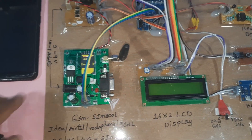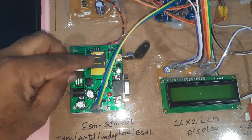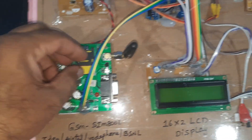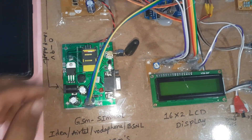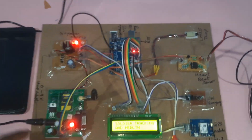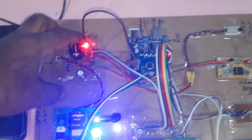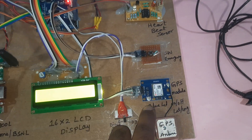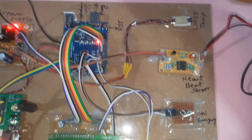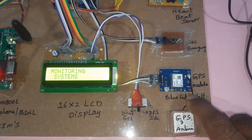Now looking at the hardware part — here we are using the GSM SIM800A module. This is a lock-unlock type connector, so you press down and lock it. The GSM module includes a rectifier, filter capacitor, 7805 voltage regulator, and one LED. This is the GPS module — GPS GY-6MV2. There is a reset button on the Arduino board, and the local LED turns on and off.